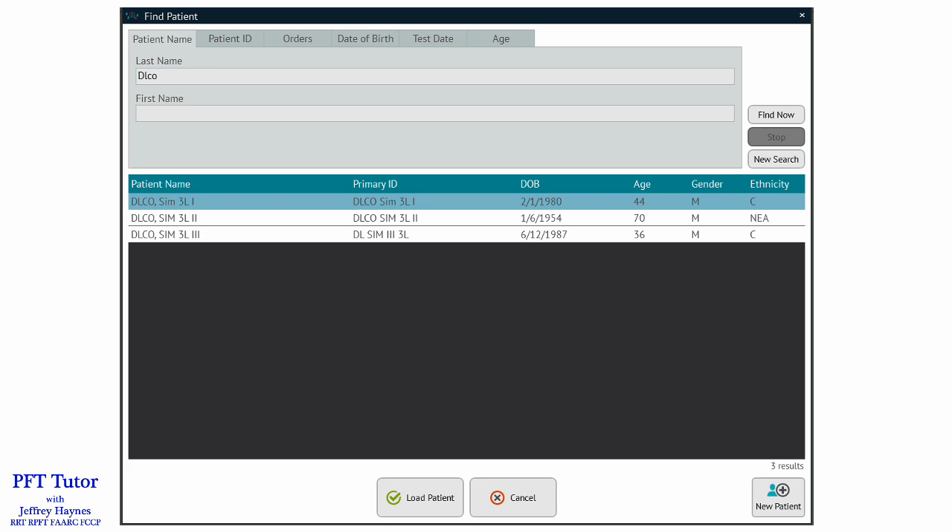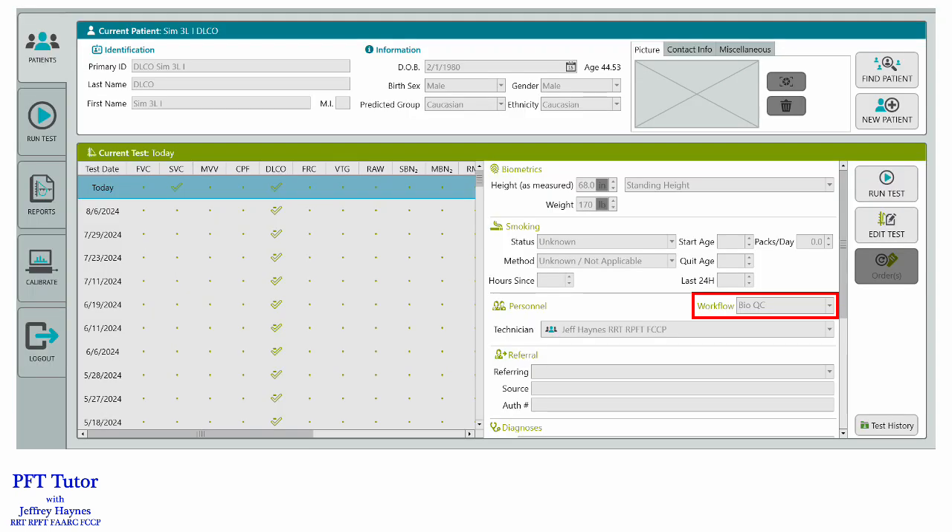I create a fake patient called DLCO SIM, or you can name it whatever you like. Because I have three systems I need three different patients, so I just call them DLCO 1, 2, and 3. We track technologist proficiency data in the software, so because of this we used to use a technologist called BioQC so that performing BioQC and simulations wouldn't impact the technologist proficiency data. You don't need to do that in Compass 2, because when you print out your proficiency reports you can choose Standard Workflow. So when you're doing BioQC or DLCO simulation, you can just pick BioQC Workflow and they'll keep those data separated.